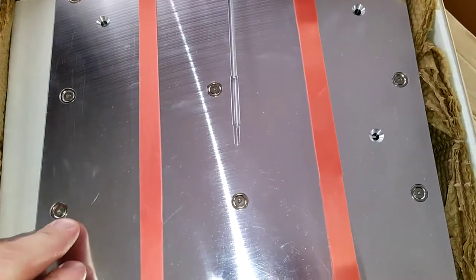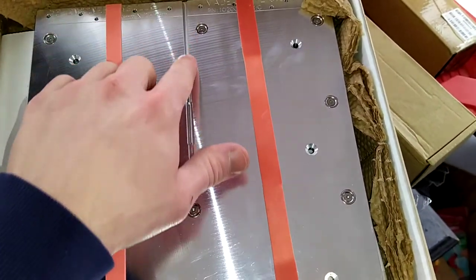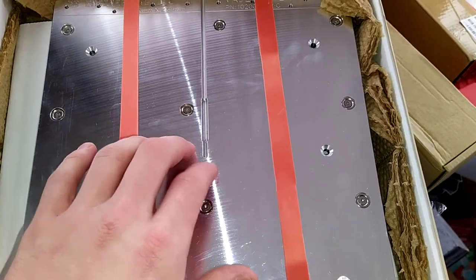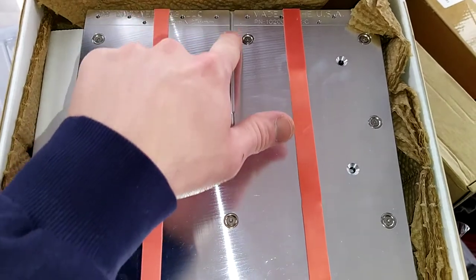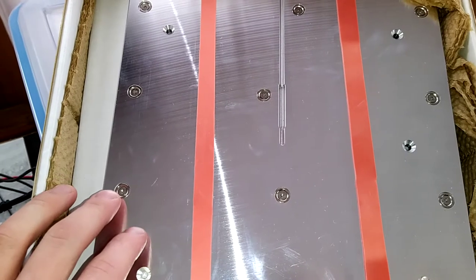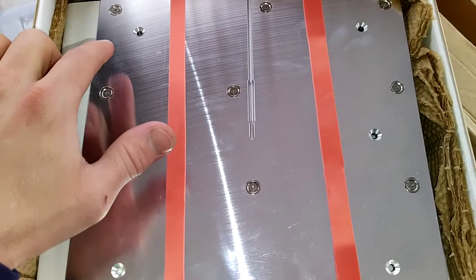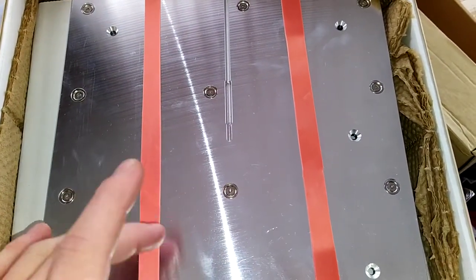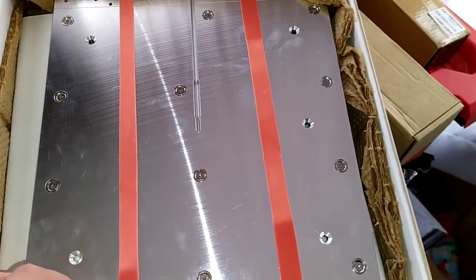They milled out a channel here for the thermistor, so you can stick the thermistor in there and get closer to the actual build plate. The main feature is these beautiful built-in magnets, so your spring steel sheet just sticks right to it.